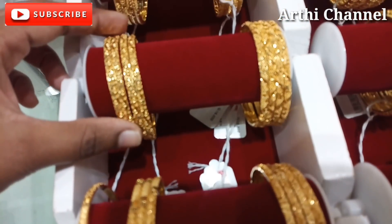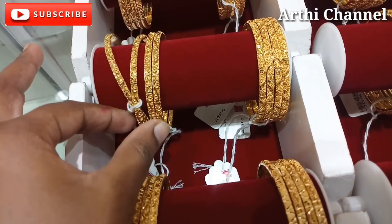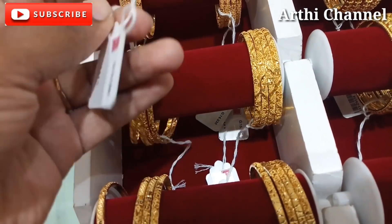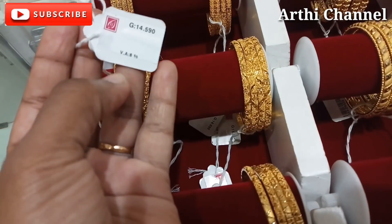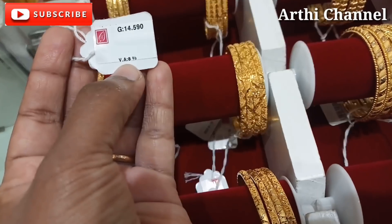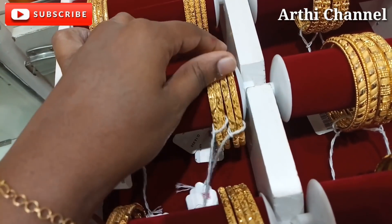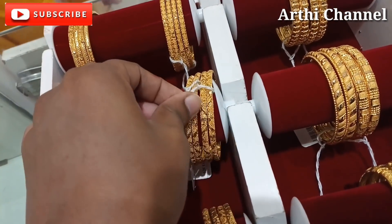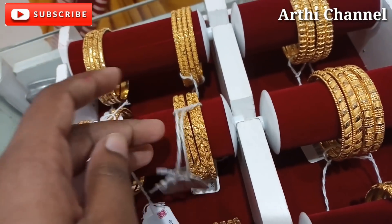This is a small collection in a fancy bag. This is a fancy bag. We can use it for daily wear. This is a simple weight. This weight is 14 grams. This weight is 8% wastage. This bag is 10 grams.